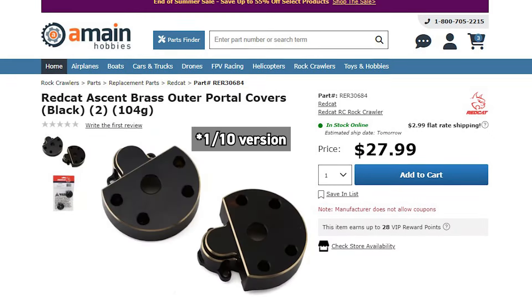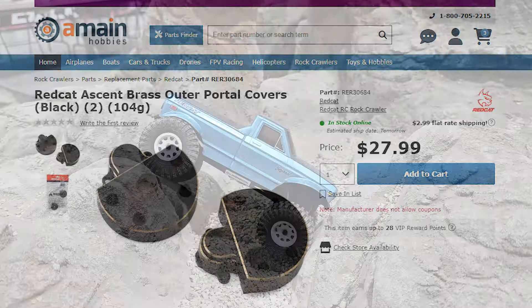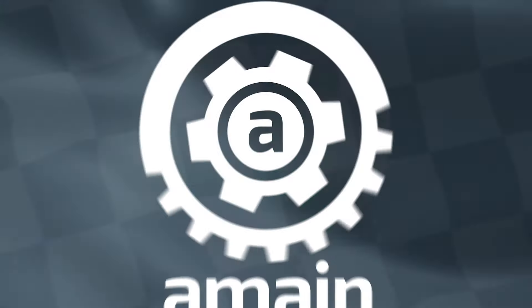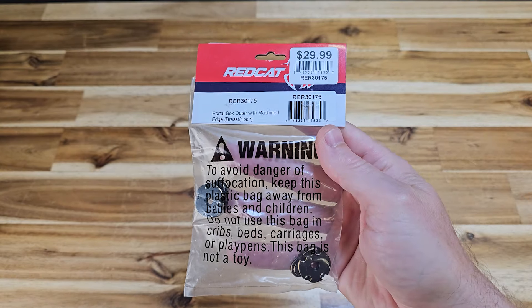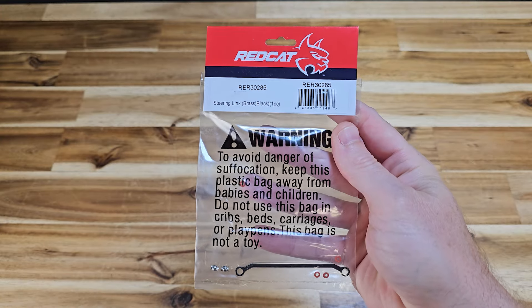The Ascent 18 is a phenomenal mini ready-run truck, but there's definitely room for improvement. Upgrades for this truck are really expensive, at least the brass upgrades from Red Cat. The portal covers cost as much as 10-scale brass portal covers, and these are for a mini truck. Today we're going to upgrade it with a bunch of brass parts, change the motor, the servo, and lots of things, and find out which parts are really the best to invest in. The upgrades ended up costing three times the price of the actual truck, so it makes you wonder — is it even worth it?